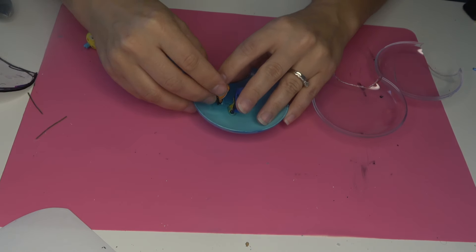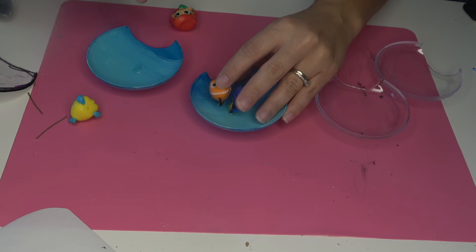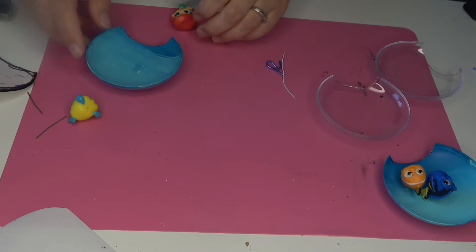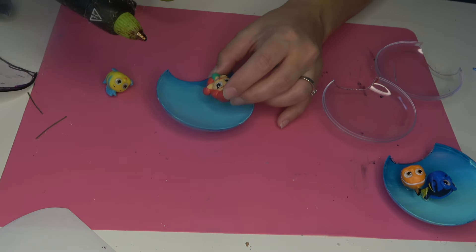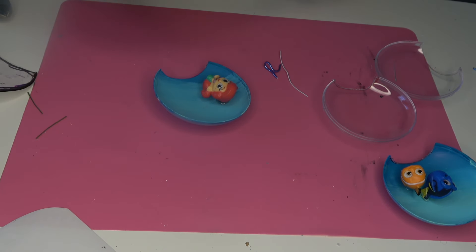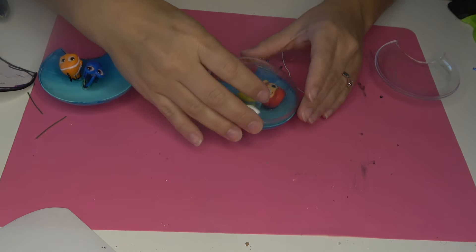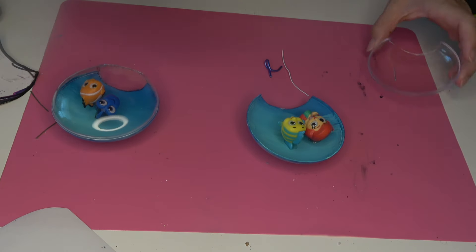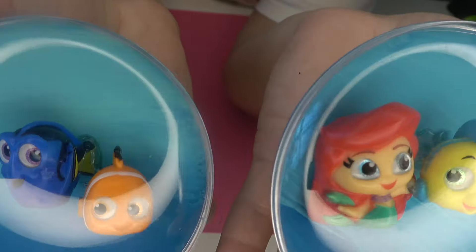I also decided to add Nemo next to her. Originally I was only going to do Finding Nemo characters, but I really liked the idea of showcasing Ariel and Flounder as well because these were for the Art of Animation Hotel. As you know, they have four different areas: Lion King, Finding Nemo, Little Mermaid, and Cars. I liked the idea of doing the two movies set in the ocean. I do hold them in place until the glue dries so they look popped up in 3D like they're floating in the water. Make sure your Disney Adorable is not so big that it won't allow the ornament to close back up.